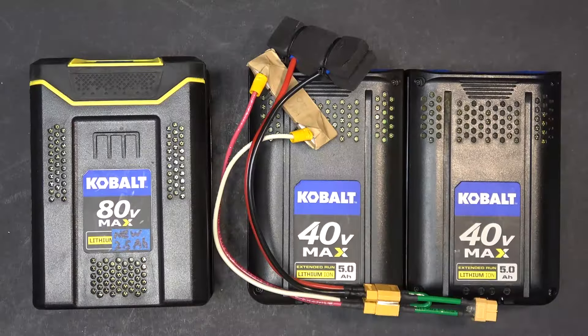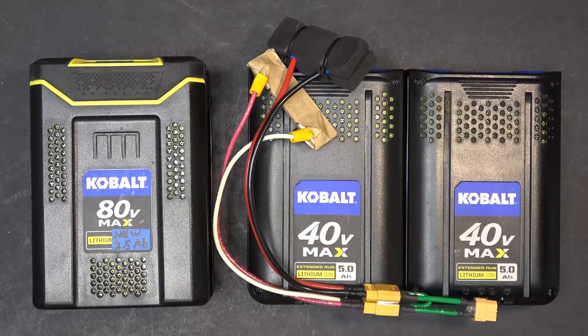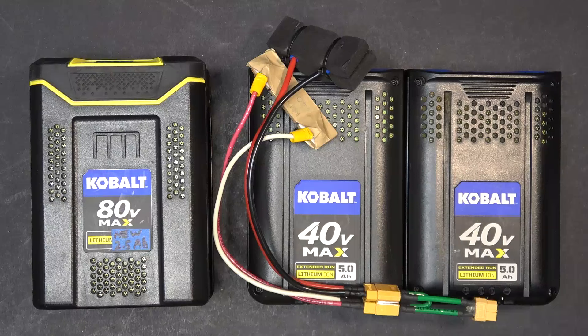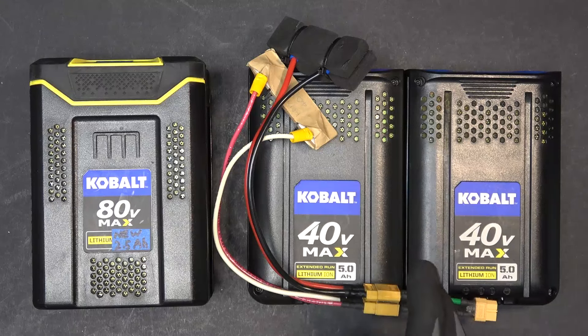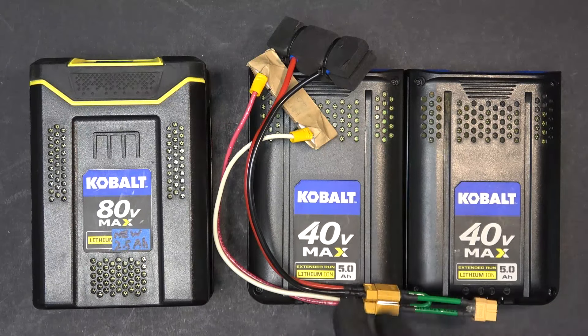I'm totally surprised that these two 5 amp hour batteries can only give me 37 miles per hour, versus this 2.5 amp hour battery giving me 39 miles per hour. A 2P battery pack would give me twice the discharge rate compared to 1P. I don't understand. I'm thinking it's because these two batteries are used and have a few cycles on them, so they might be tired.